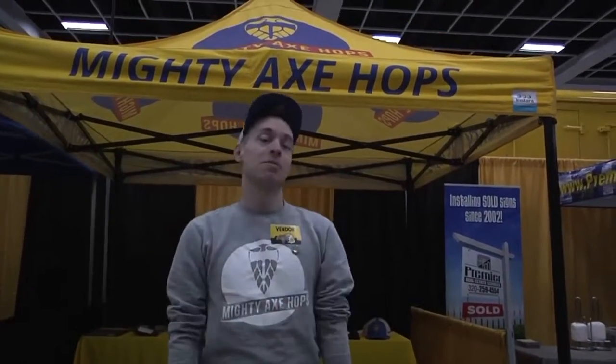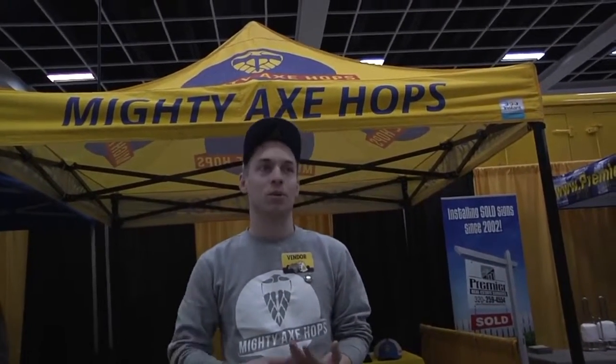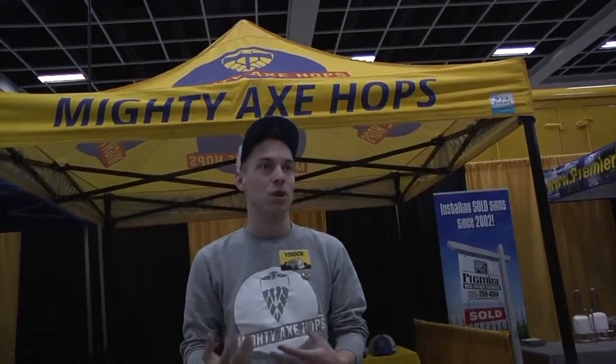I'm Eric from Mighty Axe Hops, here at the St. Cloud Craft Beer Tour for the first time. We're your local hop farmer — we grow just up the road in Foley and supply a ton of the breweries here. Hops are the main ingredient in beer — the most sexy ingredient. We started five years ago with just a couple acres, and now we grow 80. We're the largest hop farm from Michigan to Idaho. We're super lucky in Minnesota to be able to grow hops — they don't grow too far south. I think 2019 is going to be a big year for Minnesota craft beer. We'll continue to see a lot of openings, probably smaller breweries. More and more it's going to be about brewers telling us why they're different. There are a million local IPAs in any liquor store, and using local hops really speaks to consumers.